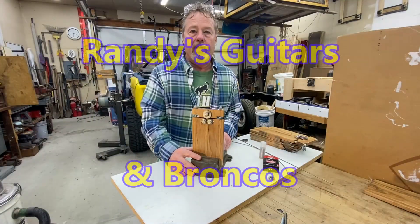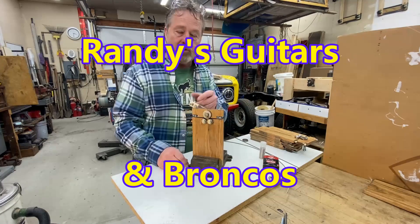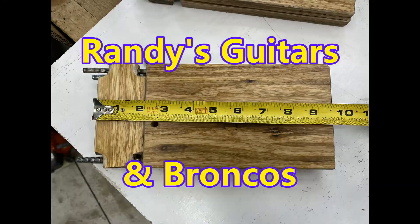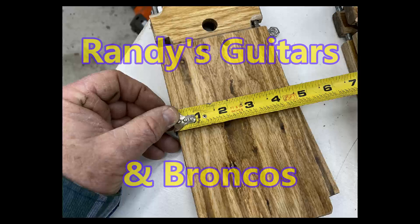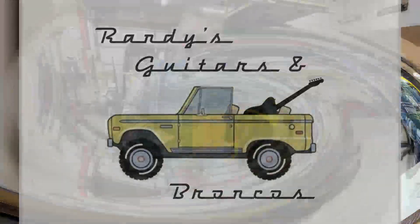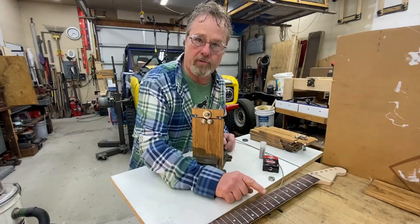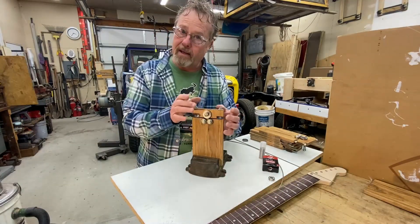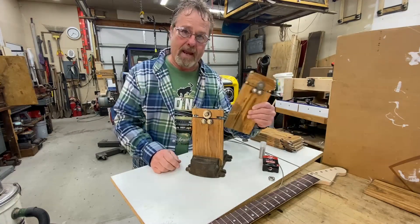This is the fret wire bender radiuser that I had made and used to do the frets on this neck. Now, when I was making it, I discovered a design flaw, so I decided to make a new version.